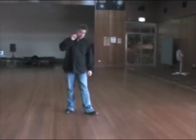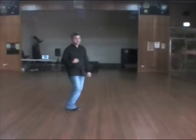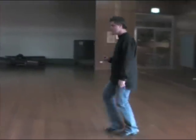Let's try that from the top. Mambo forward. Two, three, four. Mambo one, and two, cross, cross, three, and four. Side, and cross, four, cross, quarter, back.